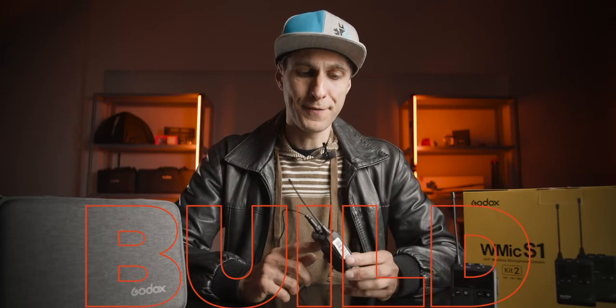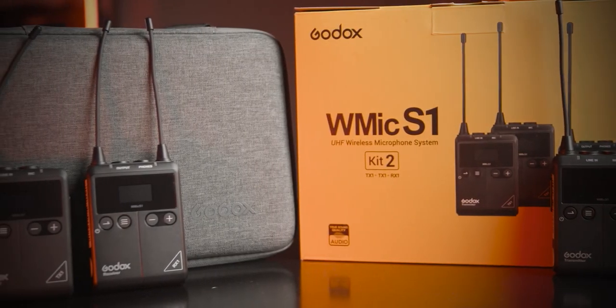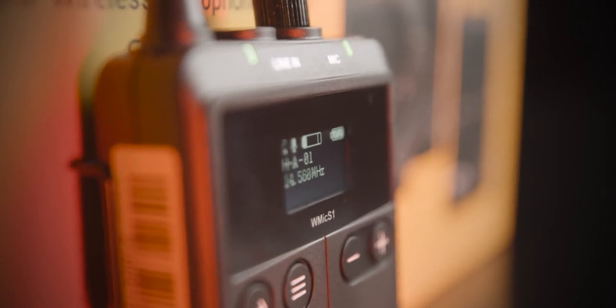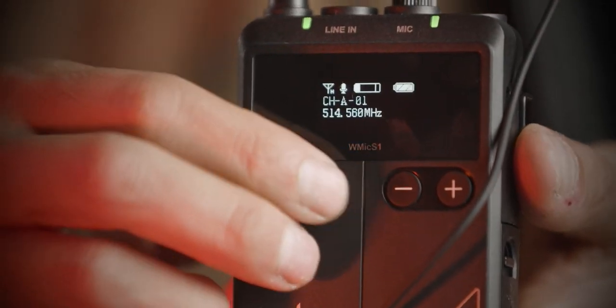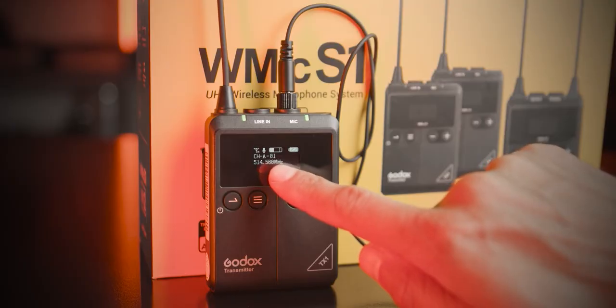The microphone is completely made of plastic, but it feels nice — it doesn't feel plasticky like cheap plastic, so it's quite solid. There's a digital screen so you can see the audio level of the microphone. You can swap the channels through the buttons on the mic. Quite easy to use, not many options — it's really a consumer-oriented microphone. You can see the battery level too, which is always very useful.